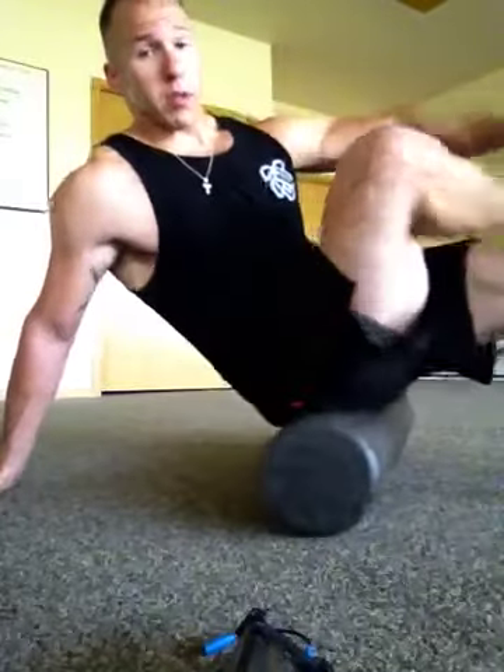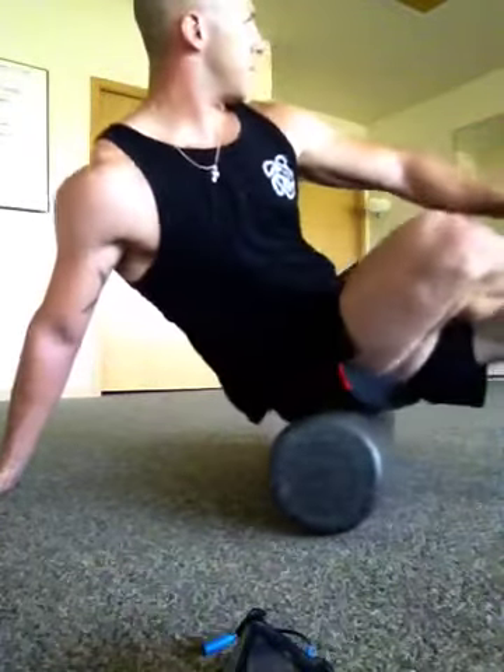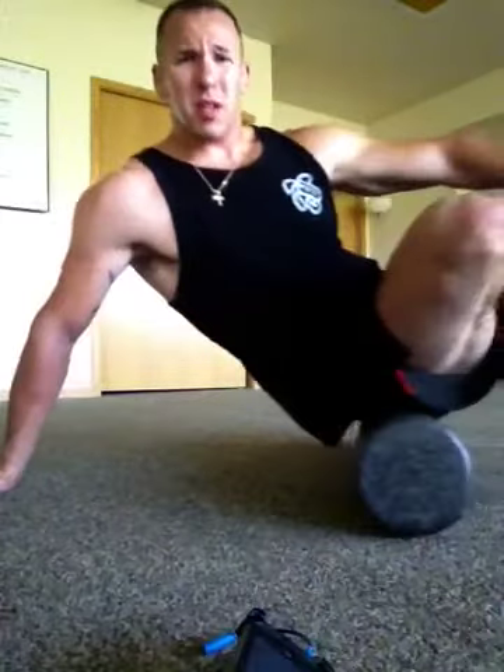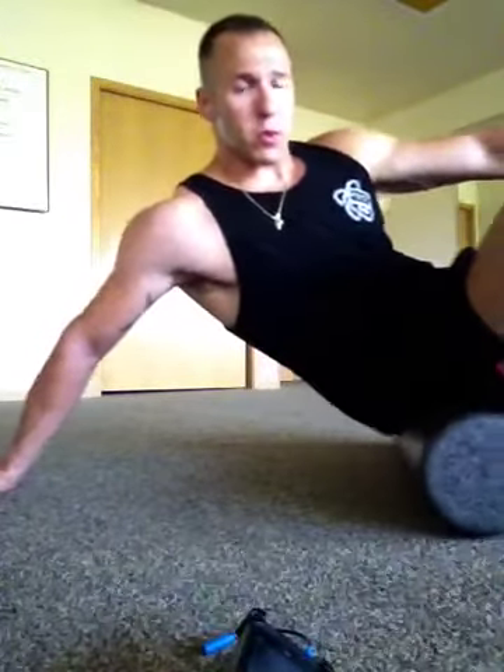Then I'll roll up to the glute. I'll cross one leg over, and the leg that's crossed is the glute that gets rolled. I kind of turn on the sides, really working deep into the hips — kind of sore in there. It's been a couple weeks since I got to foam roll really well anyway.